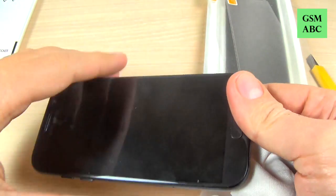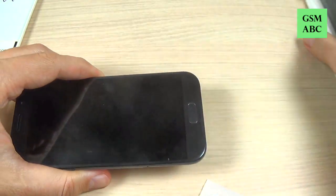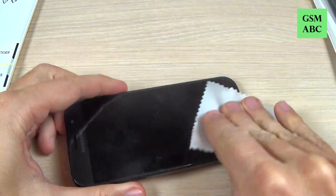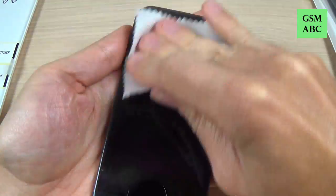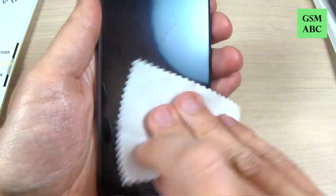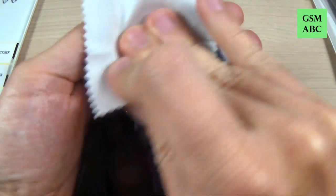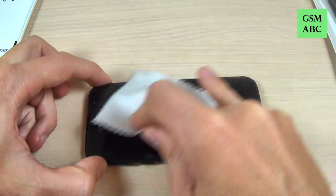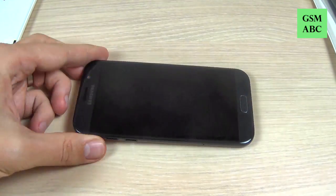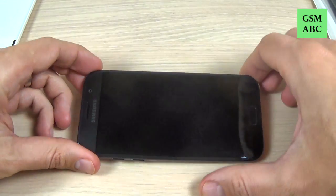So first let's clean the screen. You must clean it very well. And now I think it's okay.